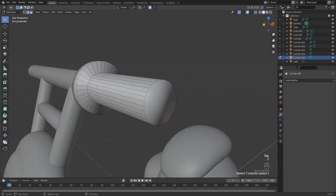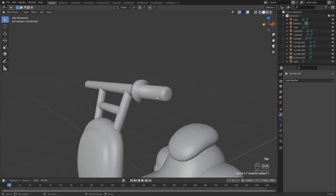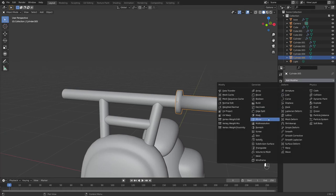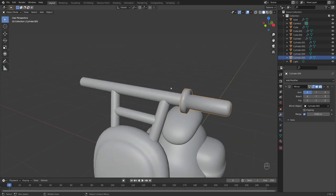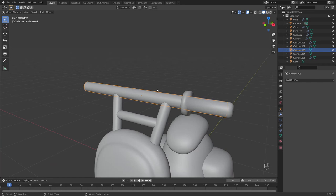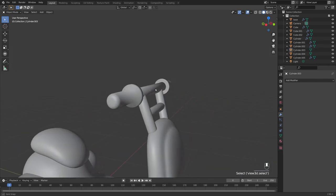Tab into edit mode, Ctrl+R to add a loop cut, press 3 to select faces, hold Alt and select this loop, then Alt+E to extrude faces along normals. Add extra detail by beveling — Ctrl+A for rotation and scale, press 2 to select edges, hold Alt and select this edge, Ctrl+B to bevel, and add a couple of extra loops. Then add a Mirror modifier with the cylinder as the mirror object.